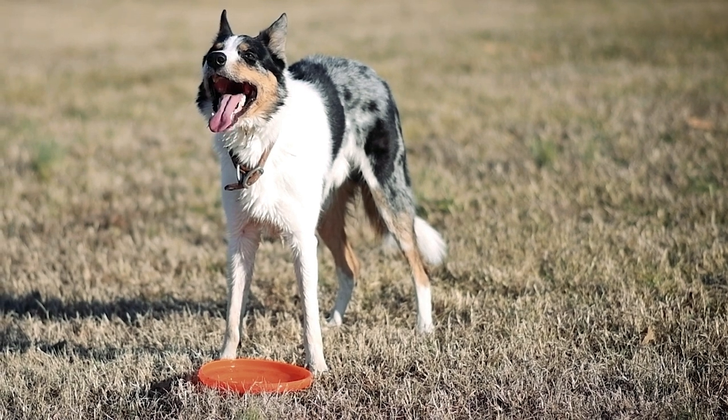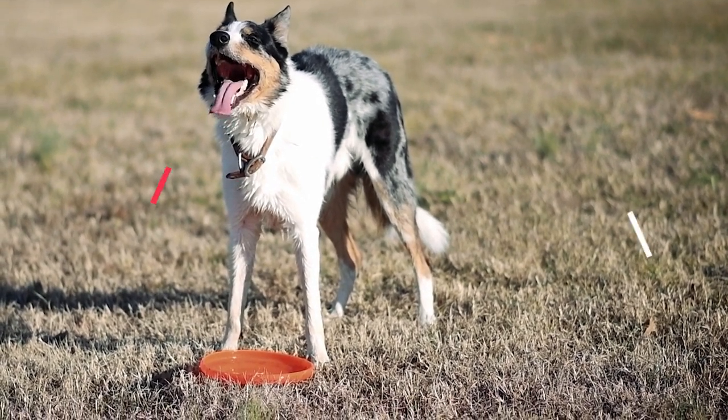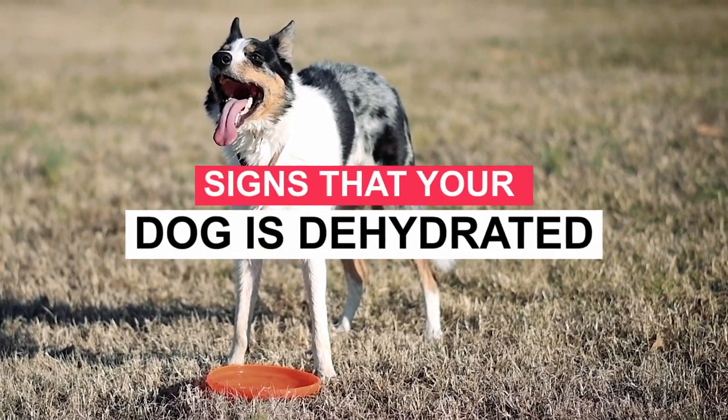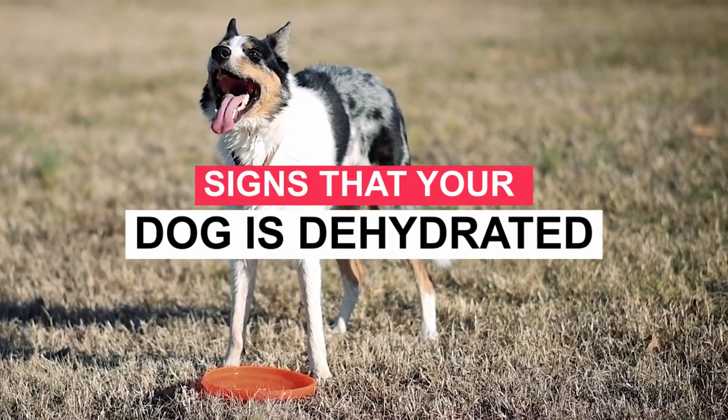On this beautiful day, let me greet you and send you a big hug from a distance. In this video, we are going to discuss signs that your dog is dehydrated. Let us begin in tropical and subtropical regions.